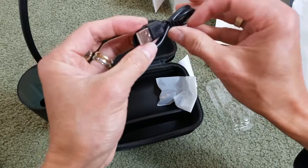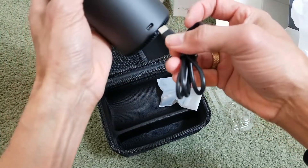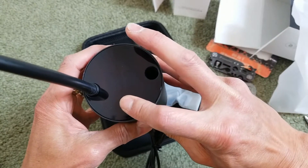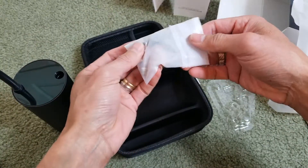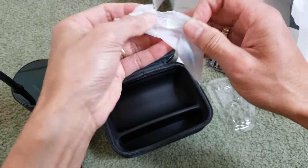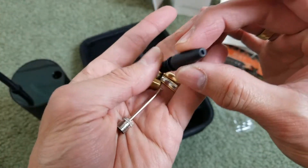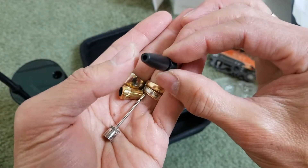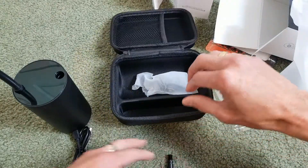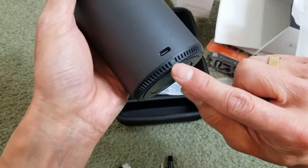It comes with a USB Type-A to USB Type-C adapter to charge the unit. It also comes with three different types of adapters — one for balls and air-inflatable swimming toys, and an additional adapter. There's also an LED indicator when you charge the unit.